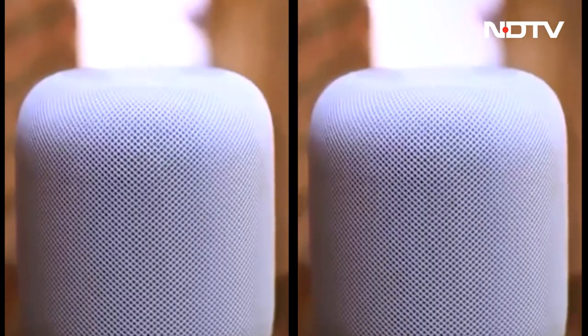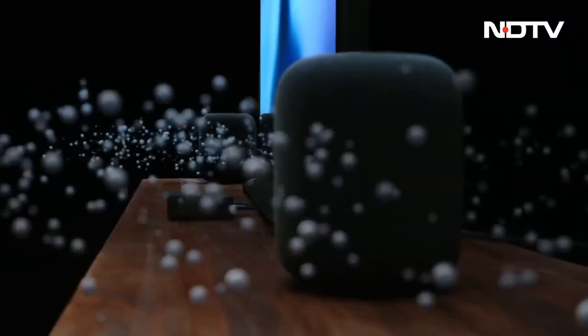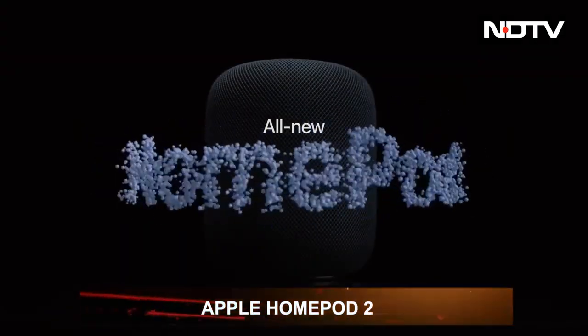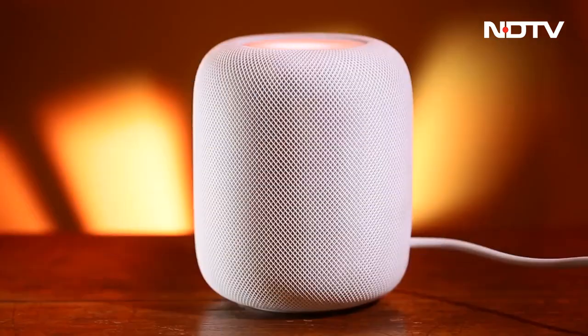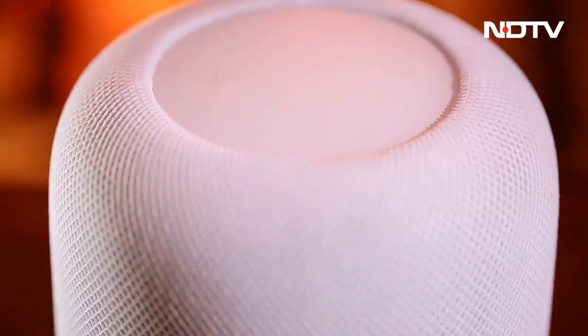After the initial failure of the debut HomePod in 2018, Apple has returned with its next generation smart speaker — the Apple HomePod 2. Can it gain more traction than its predecessor? Is it a better option than the HomePod mini? Is it worth its cost? There are so many questions, so let's dive in and find out.